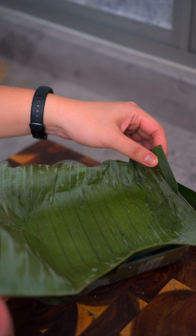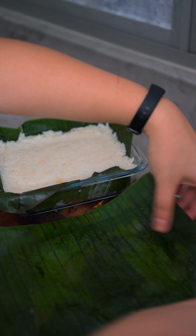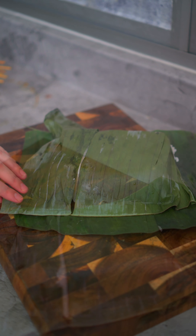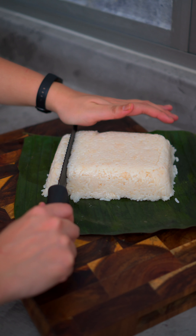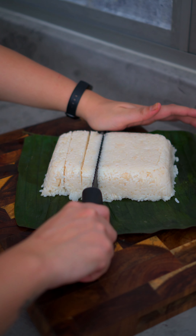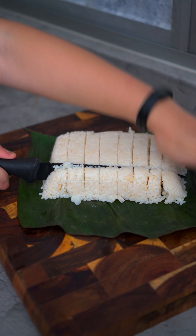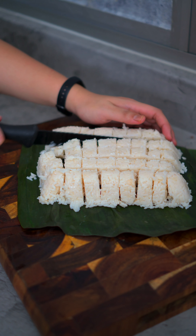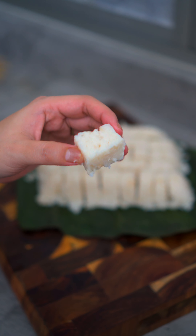Usually you'd use two cups of water, right? But for nasi impit, we're going to use two and a half cups of water — half a cup more — so the rice gets really soft. Halfway through cooking, you need to stir the rice to ensure the pandan and lemongrass aroma is absorbed evenly throughout all the rice in the rice cooker. When done, take out the pandan and lemongrass, add a tablespoon of oil, and mix well to coat evenly.